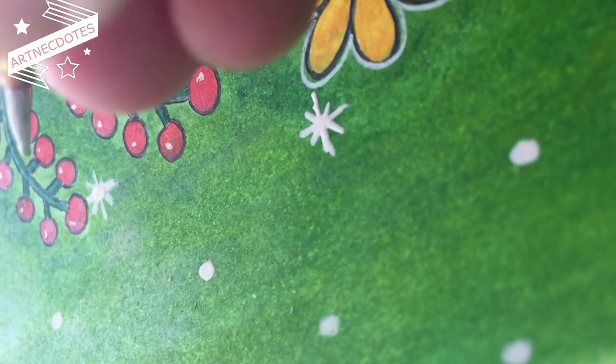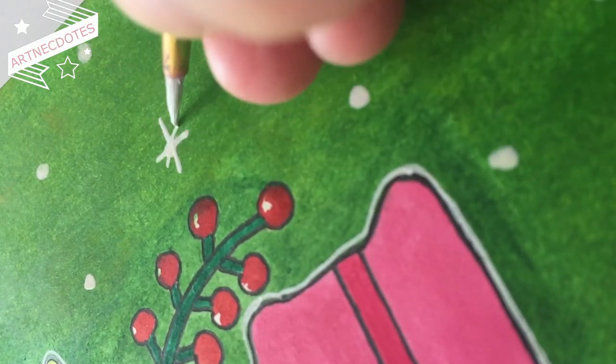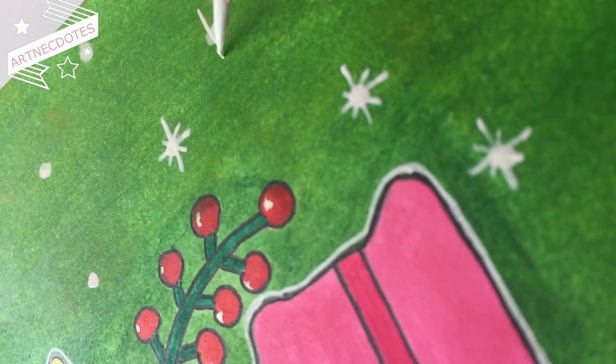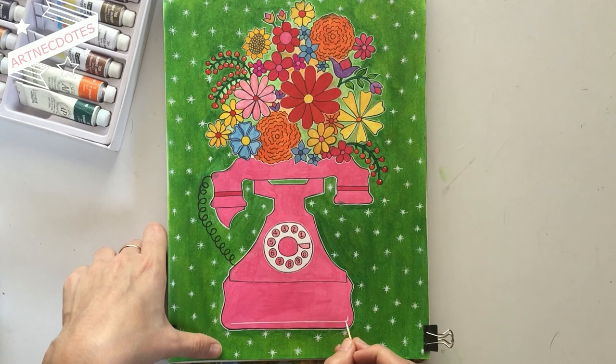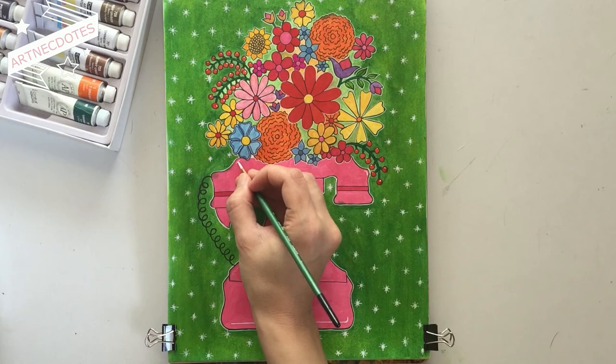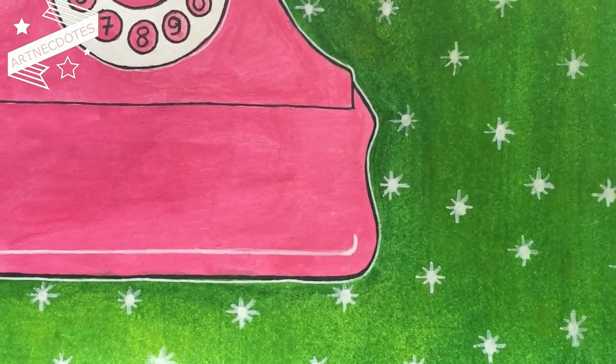By doing so, our stars will look more shiny. I added a white line just above the base of our telephone so that it can also shine a bit. That's it — our telephonic bouquet is ready!